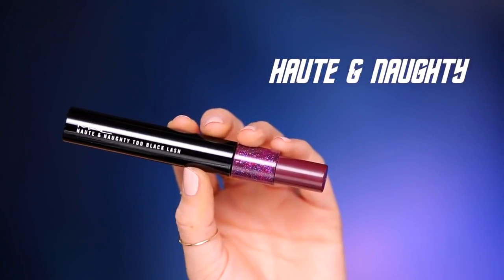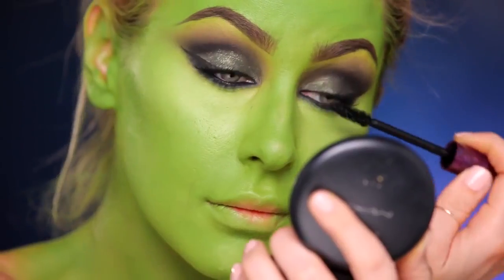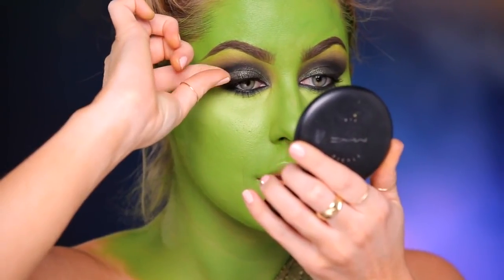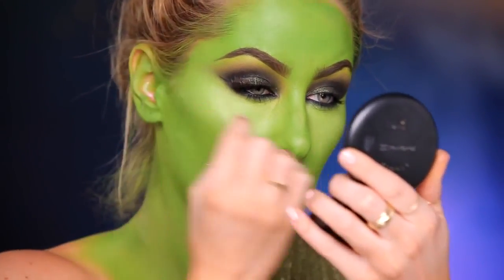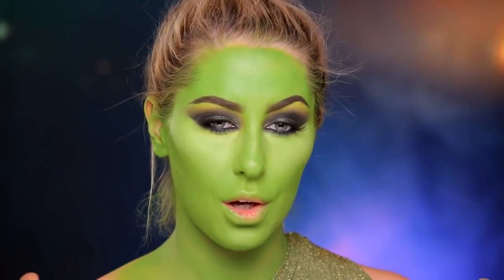So after curling my lashes, I'm going to apply some Hot and Knotty mascara. Next I'm going to apply some lashes. I'm using 34 lashes. So now that we're all done with the eyes, I want to go in and contour and highlight the face.